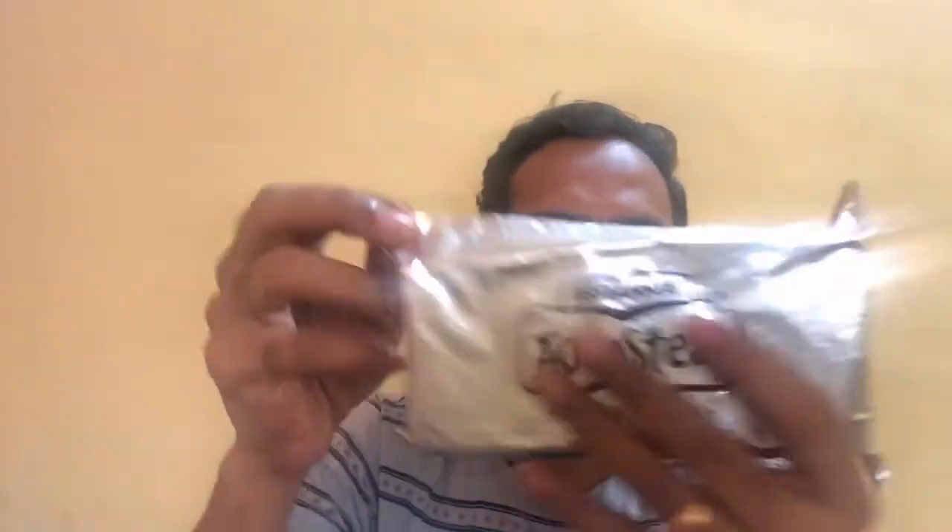Let's go ahead and open the pack to see what the Toastea rusk looks like. We'll just tear it open here. Inside we can see there are 6 interior packs. This is individual pack number 1 — that's how they are individually packed here, and they also have the Britannia Toastea branding on each inner pack. Let's open one up and quickly do a taste test, and I'll tell you how many rusks are in a single pack.